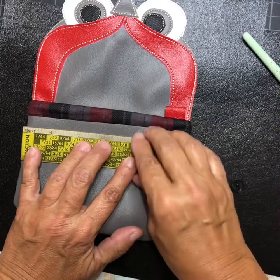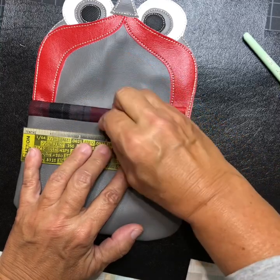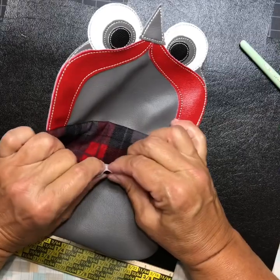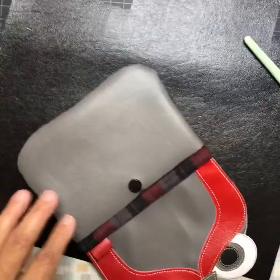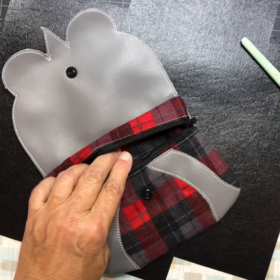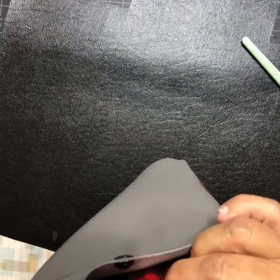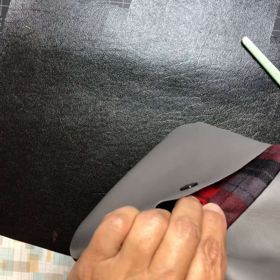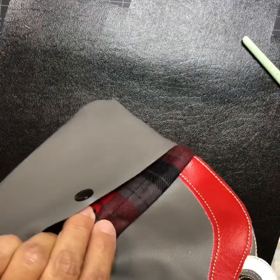Find your center and make a mark where you want the snap. Once the outside snap is on, open the purse, find the inside center, put the other half of the snap in, and poke it through. Then attach the other half on the inside.